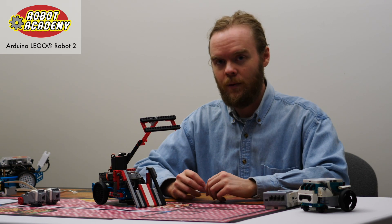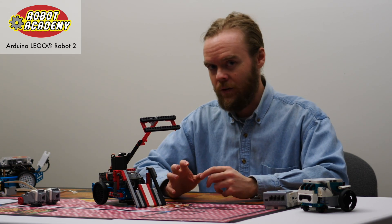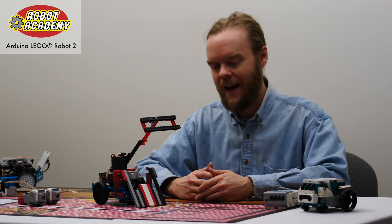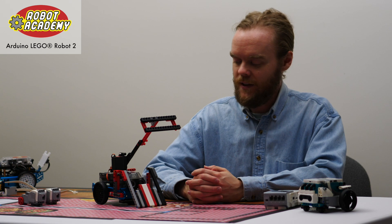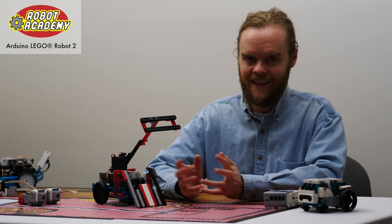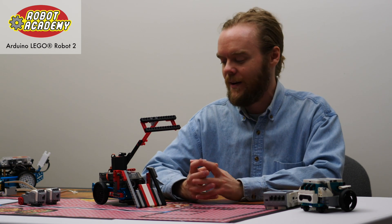You can teach creative problem solving and mechanical design at the same time, rather than just teaching how to build and program a robot. The second reason is classroom management, because kids who are finished early can keep building with LEGO and keep customizing their designs.